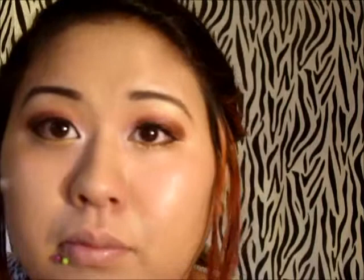Then I'm going to curl my lashes and apply mascara to my upper lashes and my lower lashes.